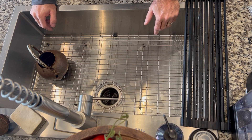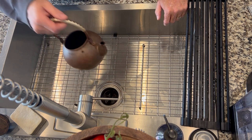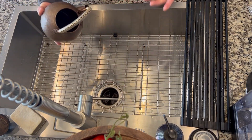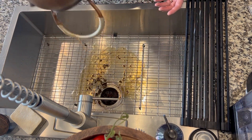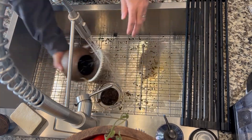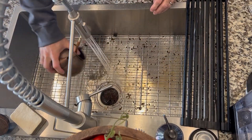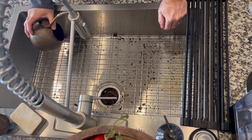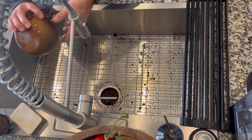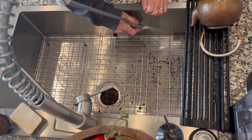Some things to think about if you decide to install one of these: the one thing I don't like is the bottom is really flat. That's why I thought of this video — with this rack in here, if you forget to dump your teapot, or my wife likes loose leaf tea, or someone's rinsing stuff out, because this isn't really flat, you get stuff spread all over. This isn't quite as bad because I'm going to rinse it right now.